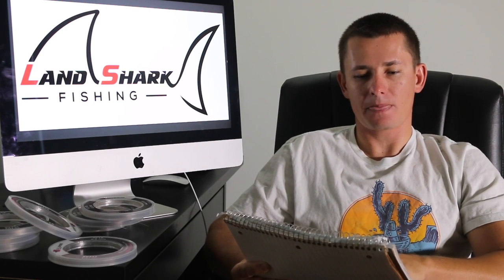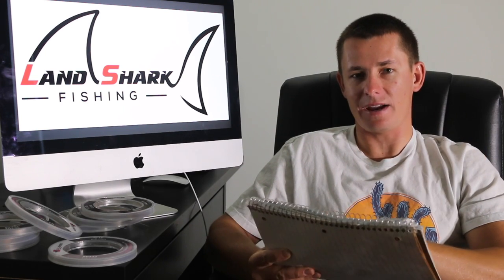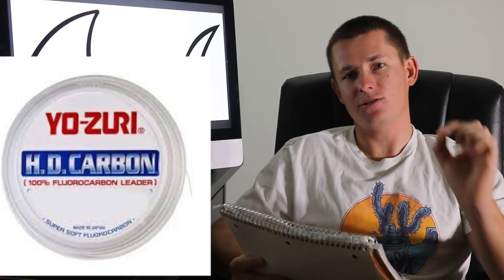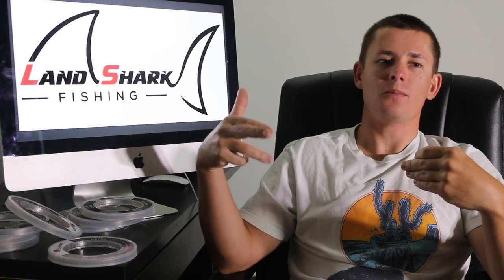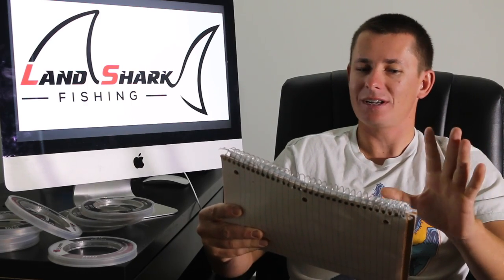Now I'm going to move into my two top favorite fluorocarbons — and these are going to be a tie. You got Yozuri and Bullbuster: Yozuri HD Carbon versus Bullbuster. Yozuri fluorocarbon averages out at 85 cents per yard. I cannot say anything bad about this fluorocarbon. It's great, I fished it. I am affiliated with Bullbuster, and this is me being transparent — I'm straight up telling you guys that Yozuri is good stuff. It comes out at 85 cents per yard, so it's not the most expensive, but it's not the cheapest either.